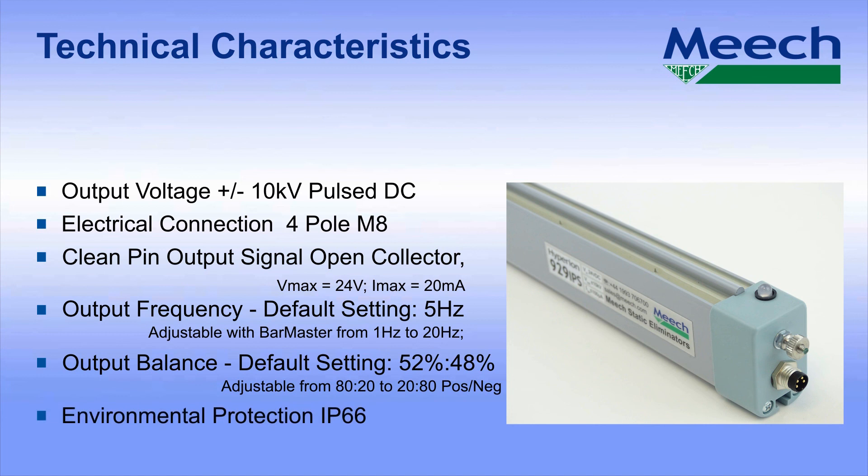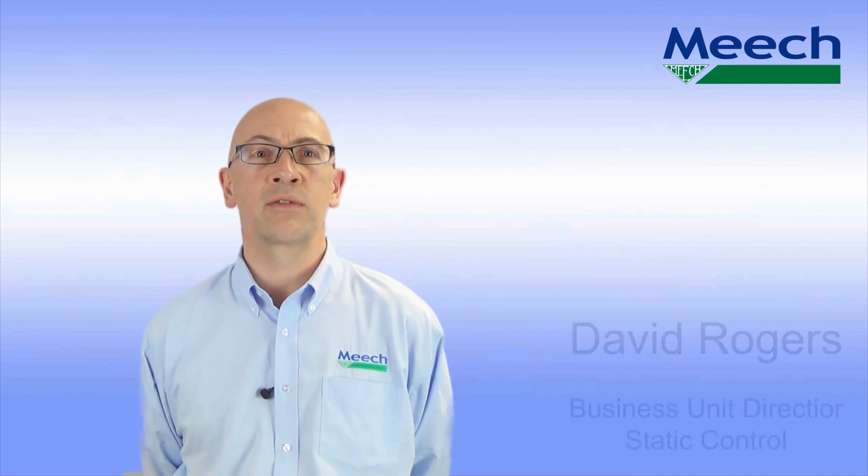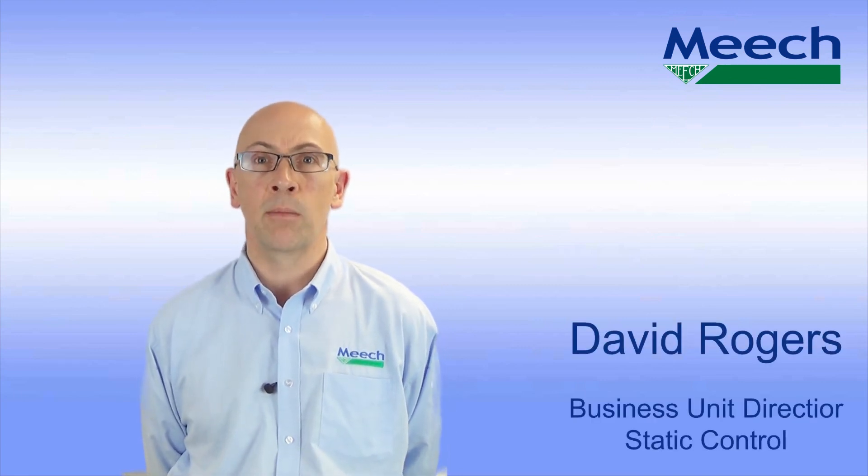Environmental protection is IP66. The unit has a maximum ambient temperature rating of 60 degrees C. The Hyperion 929 IPS provides class-leading ionization performance from a compact profile with advanced features only available from Meech. I'm David Rogers and I'd like to thank you for your time.